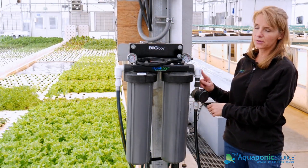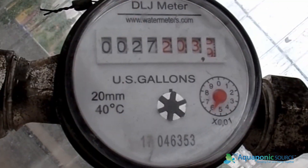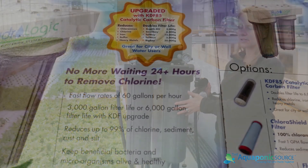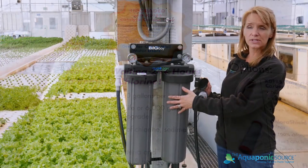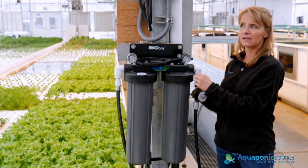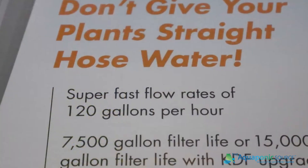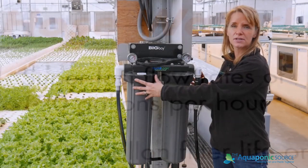Water comes in through the municipal water supply and goes through a water meter that gives us the amount of water consumed so we know when to change these cartridges. Each one has a usable life, and we need to follow the manufacturer's recommendations for how often to change them. Water then goes through the sediment filter at a particular rate of speed — also something you need to know on a vendor-by-vendor basis. If the water exceeds that flow rate, it's not going to be properly cleaned of those contaminants.